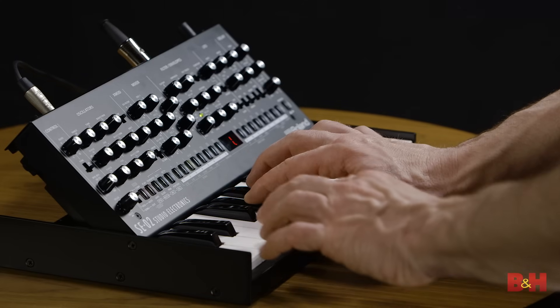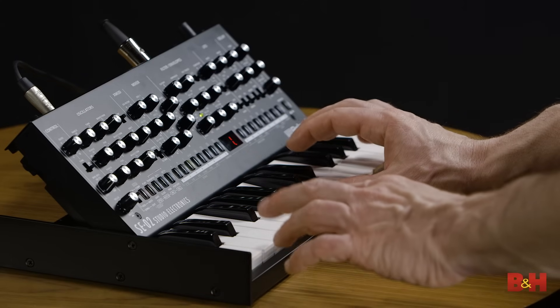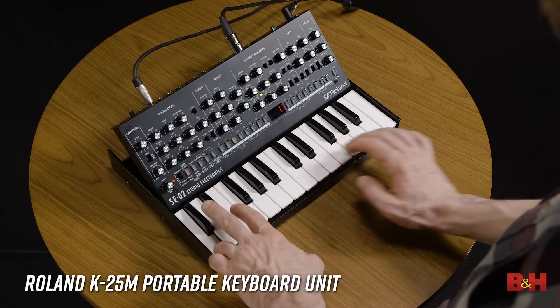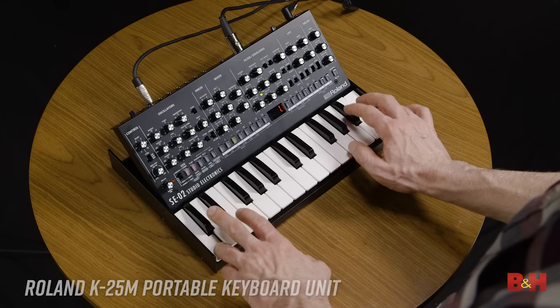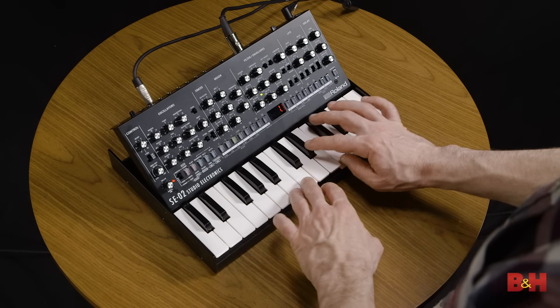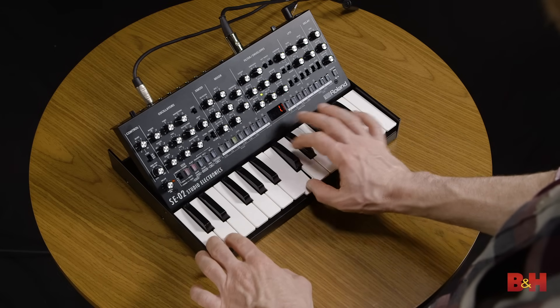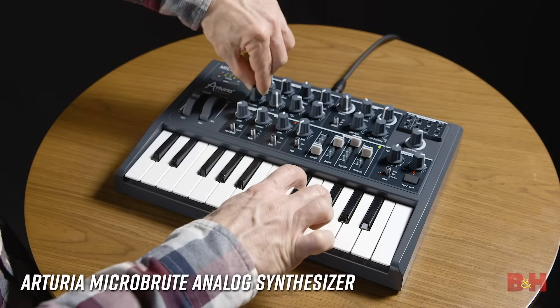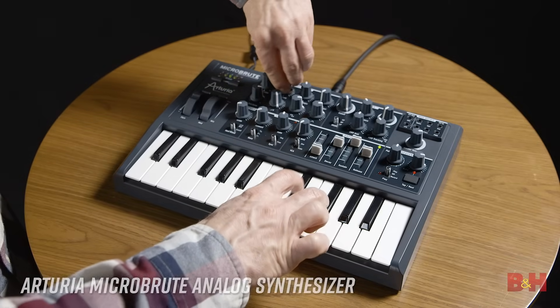One thing missing on the SE-02 and the Blofeld are keyboards — you'll have to use a controller keyboard on these. Roland makes the optional K25M keyboard that attaches right to the front of the boutiques, and it features smaller keys like a lot of inexpensive synths, including this Arturia MicroBrute, the smallest keyboard synth in today's lineup.